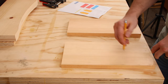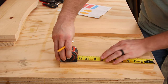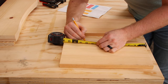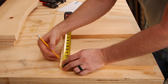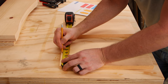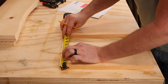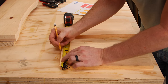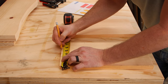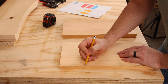On these end pieces following the plan, the cutout part begins ten and a quarter inches up from the bottom. We'll mark that and then mark the midpoint on the width of this board at seven and a quarter inches — so we need to mark it right at three and five-eighths. The width of the very top is going to be two inches, so we just need to measure an inch each way from this middle mark. The cutout will go from this point to this point.